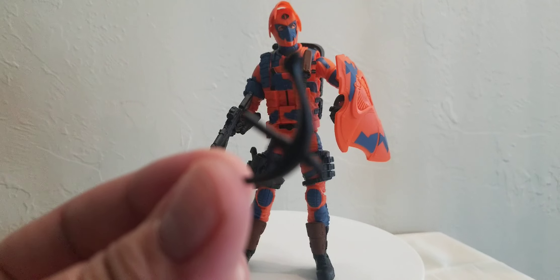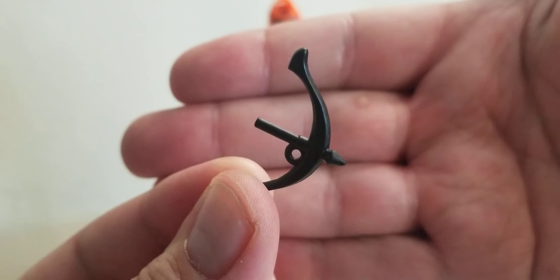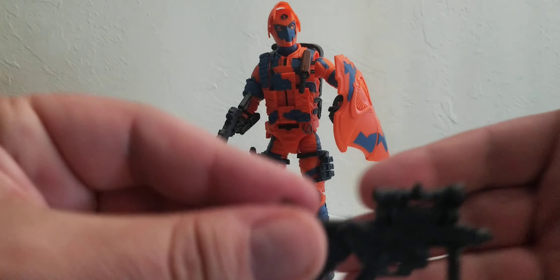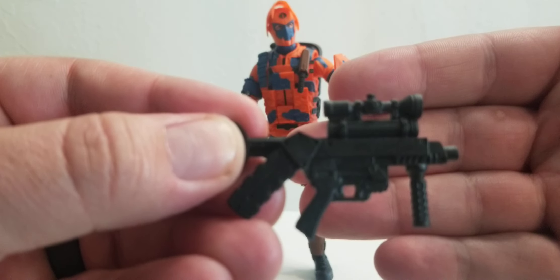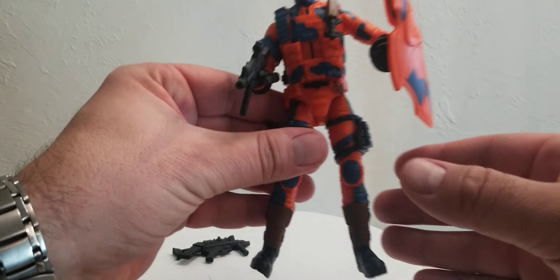The first weapon he comes with is kind of like a little crossbow-type thing. I'm not sure — I don't really have him using that one. He's also got a submachine gun here. That's a cool one, I do like that. I don't have him actually holding that one right now, but it is a very cool weapon.